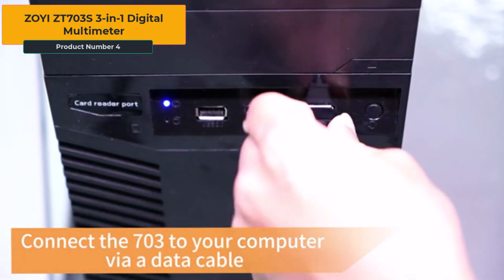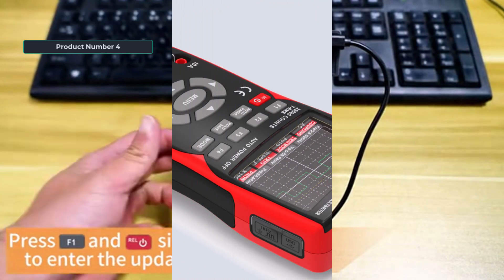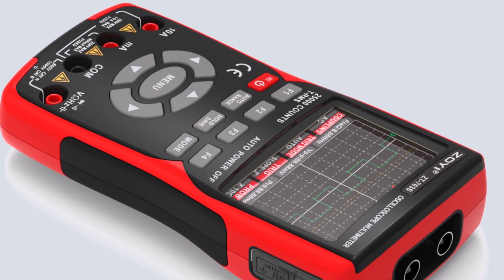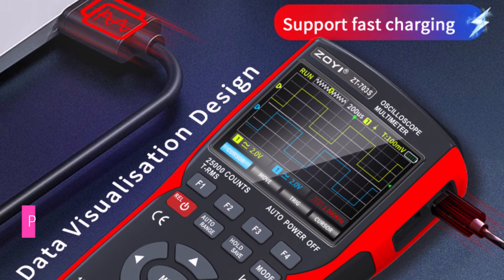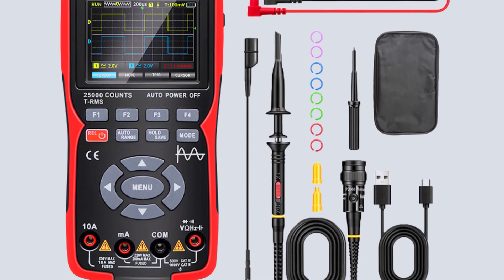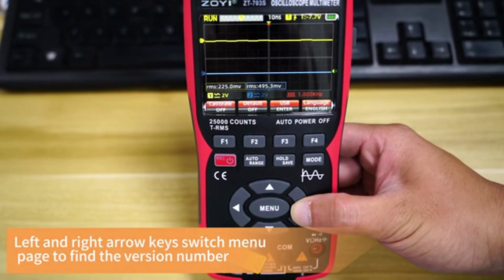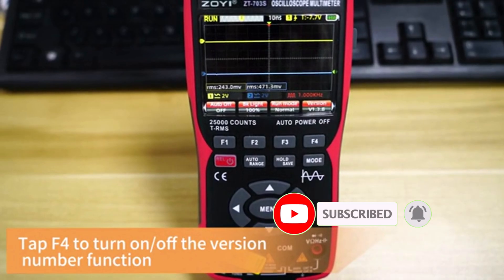Product number 4, the Zoei ZT703S 3-in-1 digital multimeter combines a 50 MHz dual-channel oscilloscope, a digital multimeter, and a signal generator. It features a 280 MHz real-time sampling rate, supports AC-DC voltage and current tests, resistance and capacitance measurements, and has PC waveform data storage capabilities. This device is CE, FCC, and RoHS certified. With a 25,000 count multimeter display and auto-normal single trigger modes, the ZT703S stands out with its high 50 MHz bandwidth and dual-channel oscilloscope, making it suitable for more advanced testing. The multimeter provides comprehensive measurements, while the added signal generator and PC data storage make it a versatile tool for professionals.